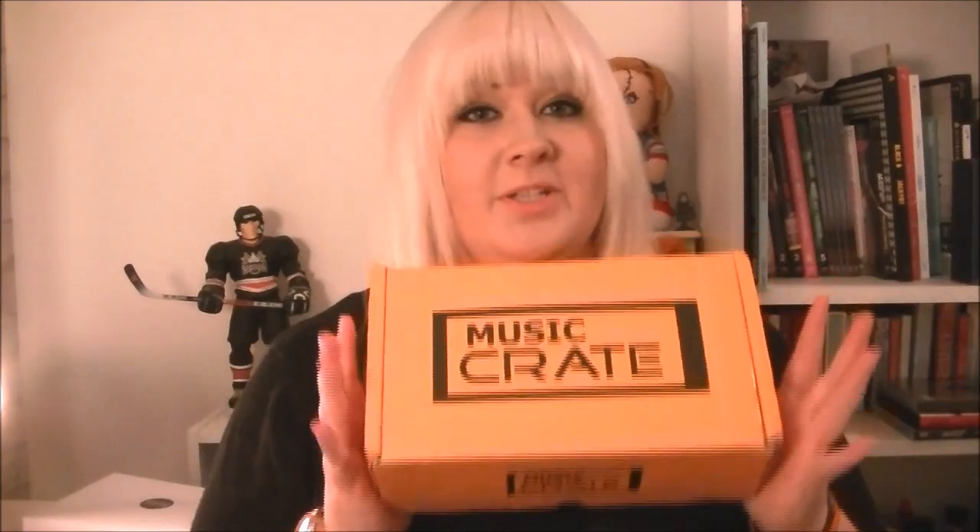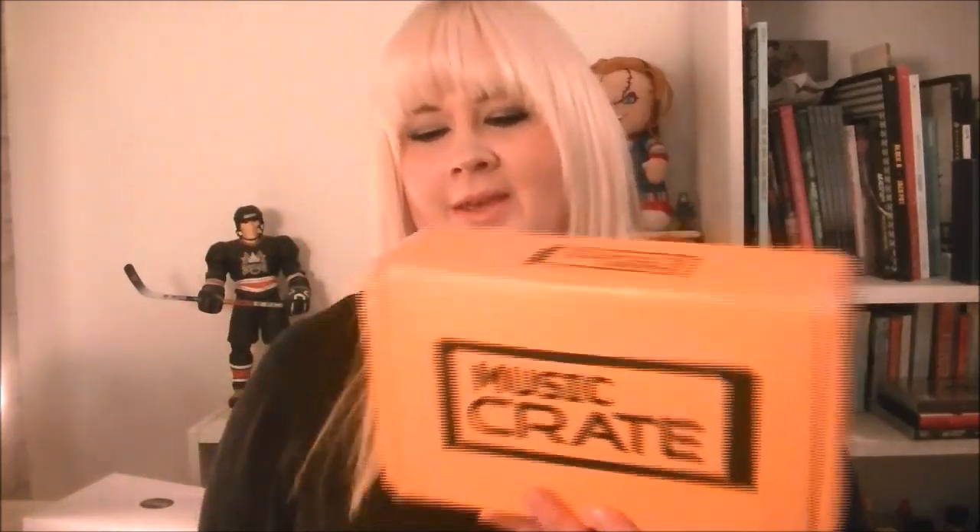Hi everybody, today we are going to be looking at The Music Crate. This is a music-based subscription box which is based in the UK, which is quite a rare thing. I have reviewed another music box but that was in America. This one is based in the UK, ships worldwide, and there are two different levels of subscriptions.